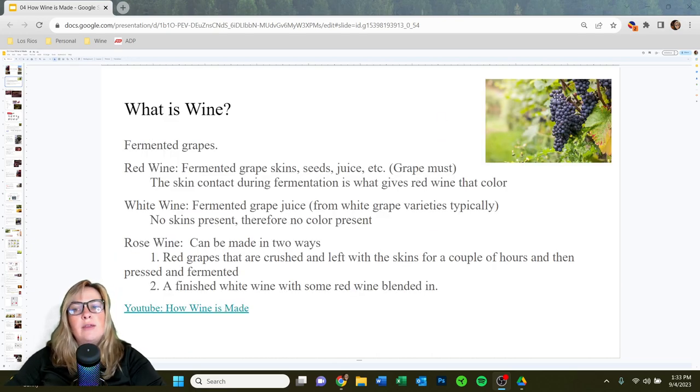What is wine? Fermented grapes, of course. For red wine specifically, we're talking about the juice fermented with grape skins and seeds all together — that combination is called grape must. Skin contact during fermentation is what gives red wine that beautiful color. There's so much variation in color due to different varieties, the amount of extraction from the skins during fermentation, the climate, and so much more.